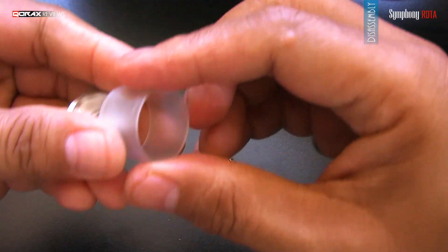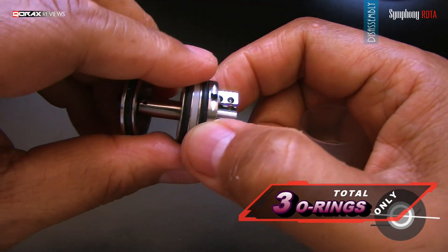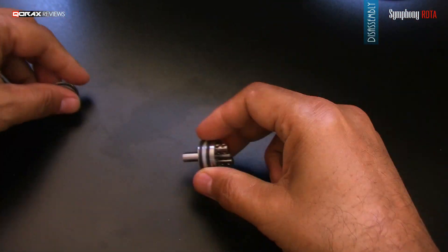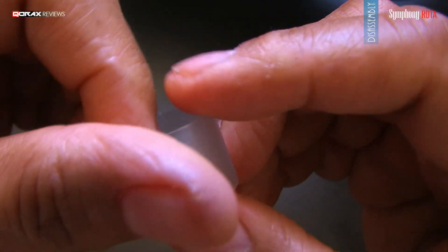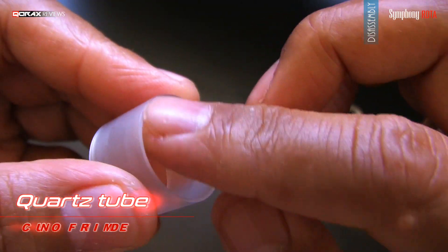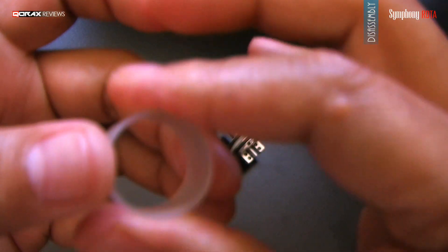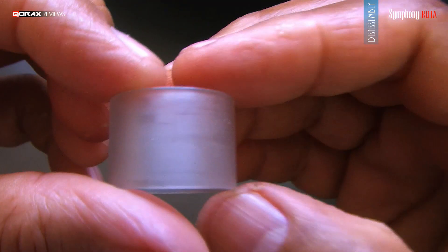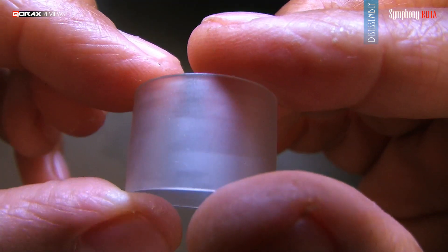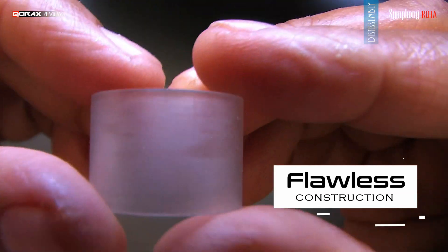Press-fit tank, held in place between two o-rings. Similarly, the top cap is held by another o-ring on the deck plate. Well-done tank here — this is a quartz tube. It is not glass because it is thinner but stronger. I am also liking this frosted finish; it gives a classy feel to the addy. Edges are flame-polished, smooth, absolutely no imperfections.